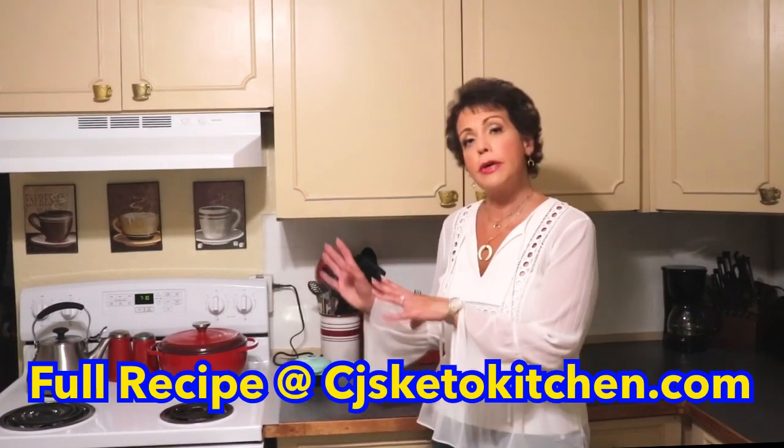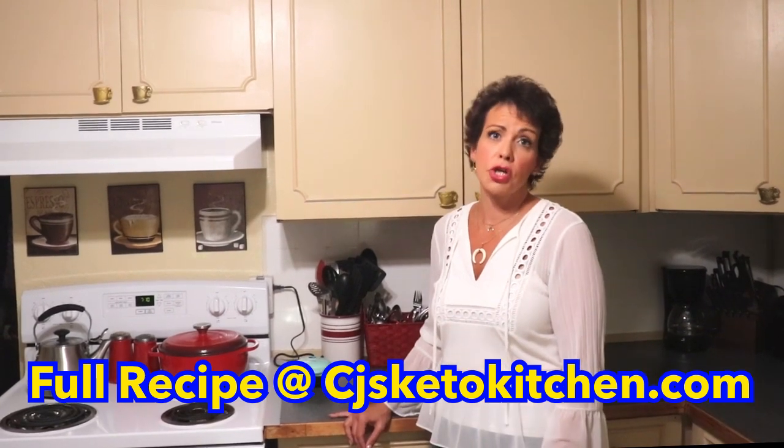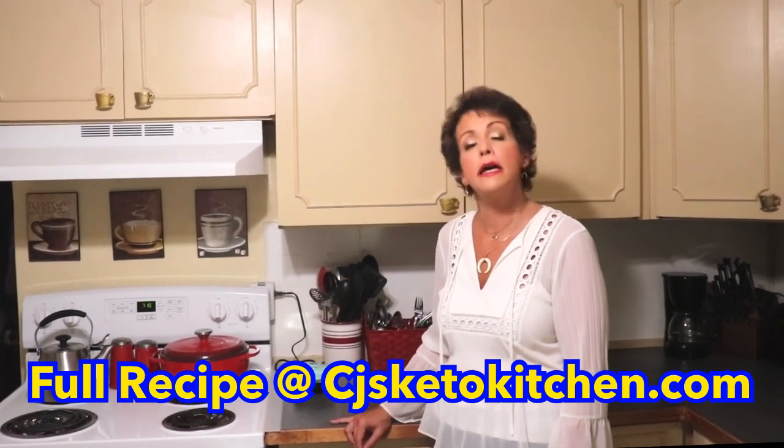Thanks again tonight, you guys. We hope that you enjoy the chaffles and get on the chaffle train. We hope this gives you something to add to your repertoire of ketogenic foods so that you can keep following this lifestyle. Please consider subscribing and hitting the notification bell. We release new recipes every Sunday and have keto conversations on Wednesdays. Occasionally we'll have ketogenic food unboxings, what we eat in a day on keto, or bonus recipes. Check out our blog at cjsketokitchen.com for the recipe, macros, nutritional information, and other recipe ideas.